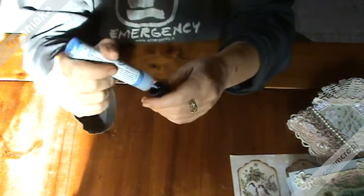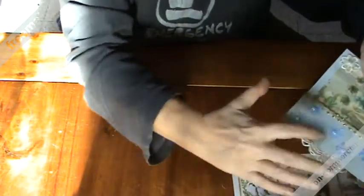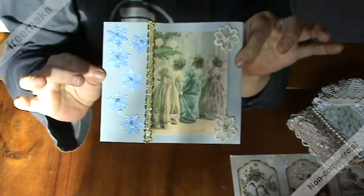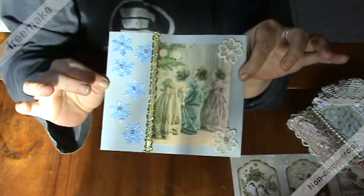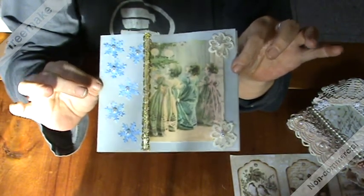I squeezed some paint on my finger and rubbed all the snowflakes. I just added a flat back pearl in the centre of each snowflake and I'm pretty pleased with how it turned out.